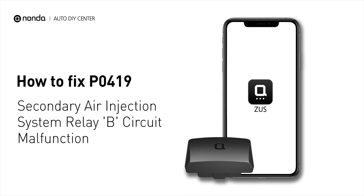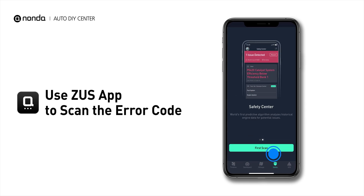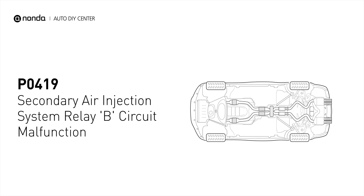If you are getting a P0419 error code, this video is going to show you two practical solutions to fix the error code at home. Use the Zeus app to scan your vehicle and see the error code P0419. It indicates that the voltage readings from the secondary air injection system register a difference of more than 10% over manufacturers specifications.